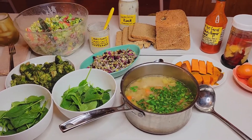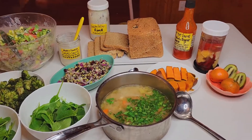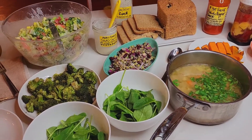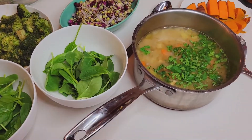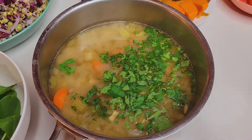Hey everybody, it's Julie Marie and this is another what Jerry and I eat in a day video. Tonight we're having a lot of tests and some leftovers. We're starting off with leftover chicken-less noodle soup.